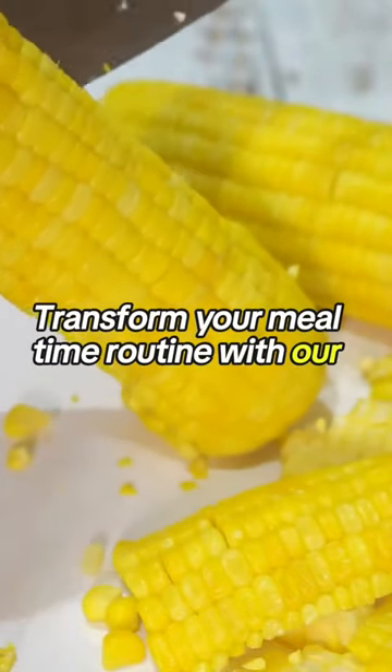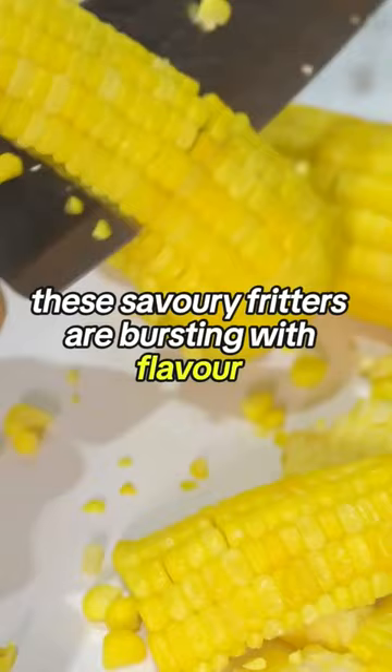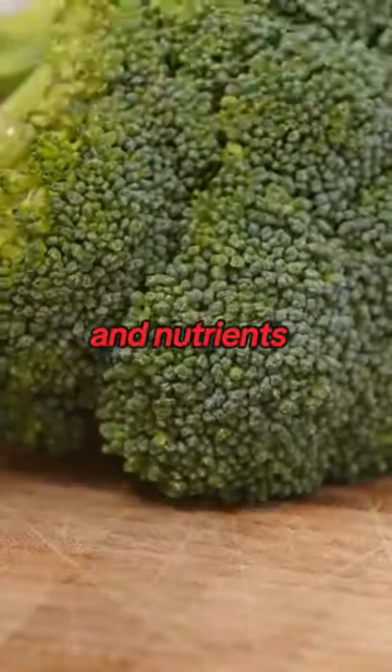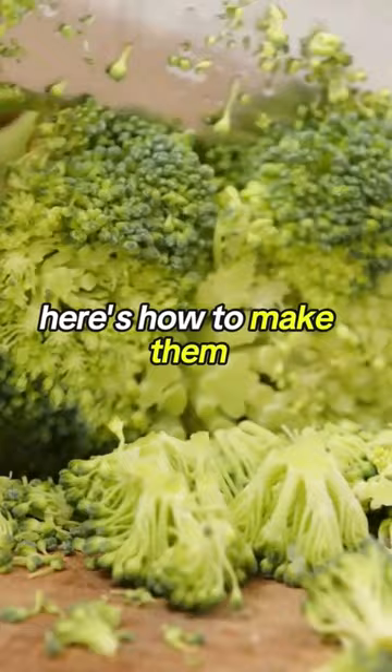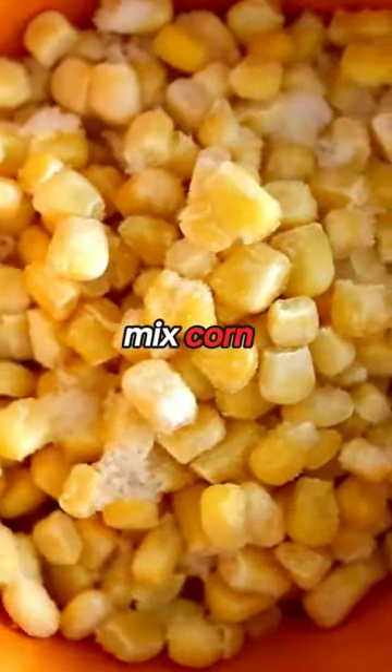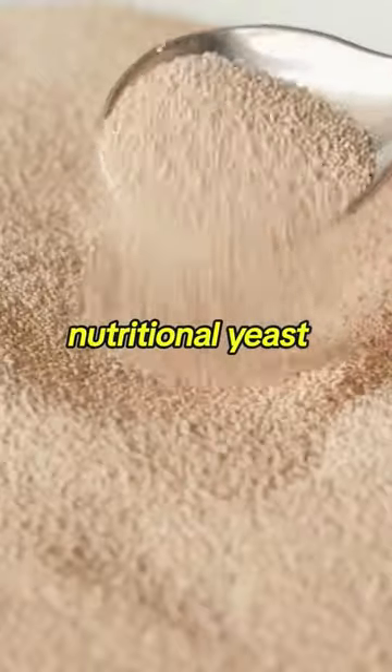Transform your meal time routine with our guilt-free corn and broccoli fritters. These savory fritters are bursting with flavor and nutrients, making them the perfect guilt-free indulgence. Here's how to make them: mix corn, broccoli, chickpea flour, nutritional yeast,